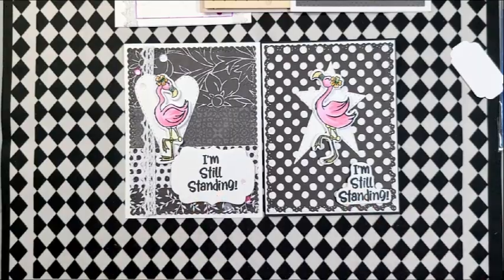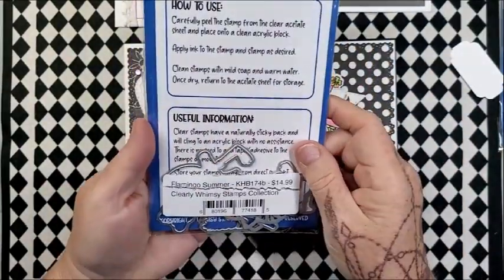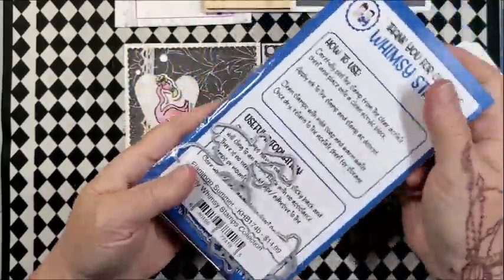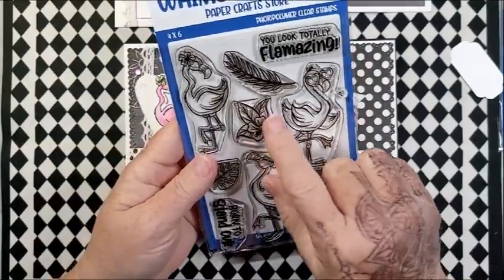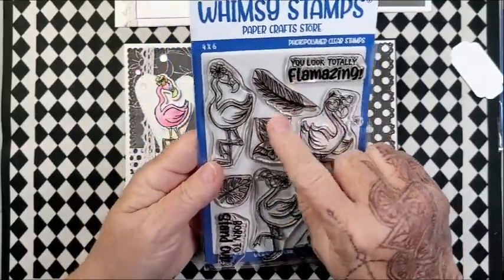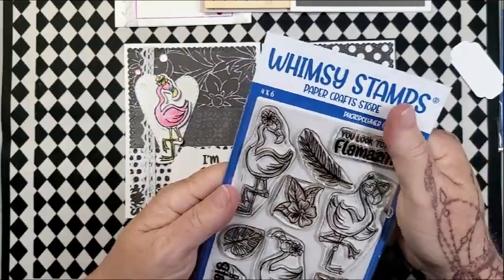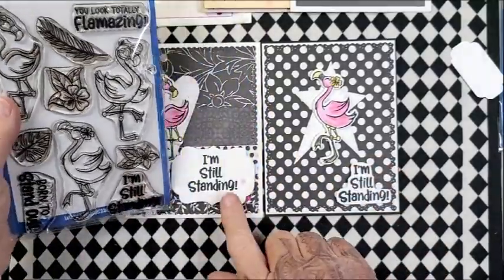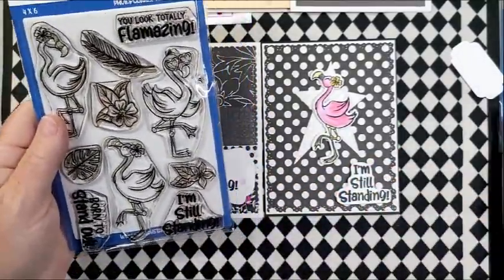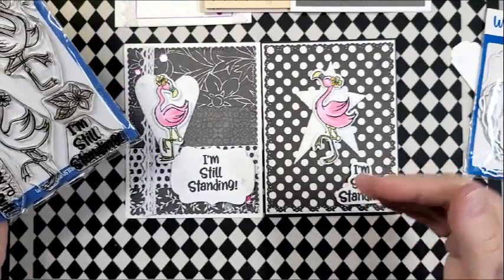The 'I'm Still Standing' came from the Flamingo Die Set — Flamingo Summer. I used this last week as well. I do have the coordinating dies, but they're sold separately so they don't come together. But I have a bunch of flowers and greenery that are now stamped, colored, and fussy cut out. The 'I'm Still Standing' is from there. I used the same label dies to cut that out, and this one I cut out just as a bubble cut.